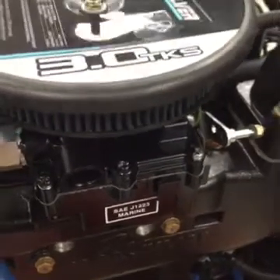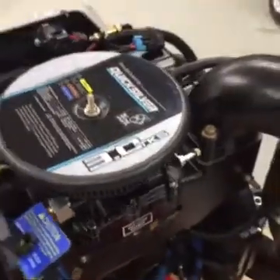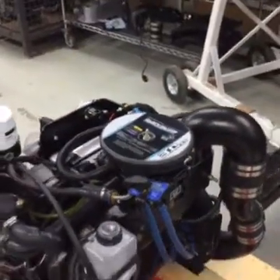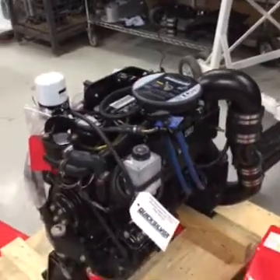So, if you're in the market for a quality repower that meets all Coast Guard and EPA requirements and want factory-backed protection and service support, the 3L Quicksilver is the one to be.